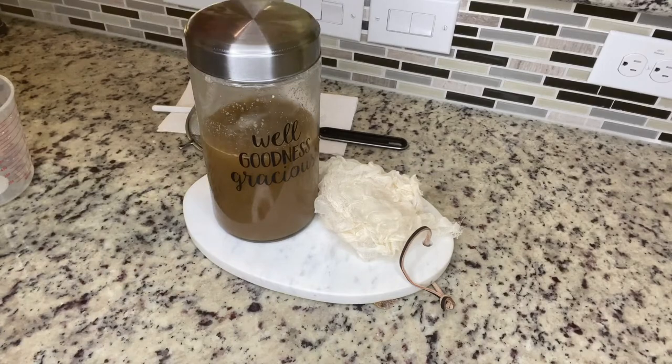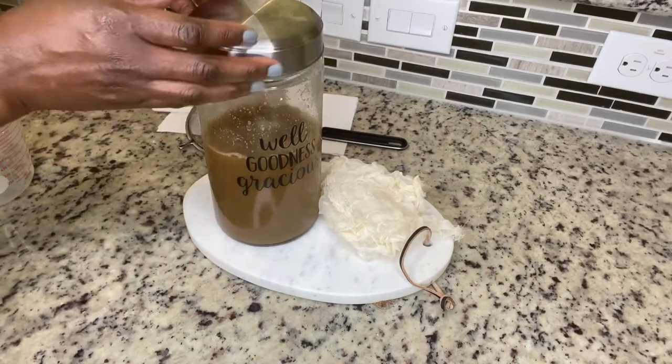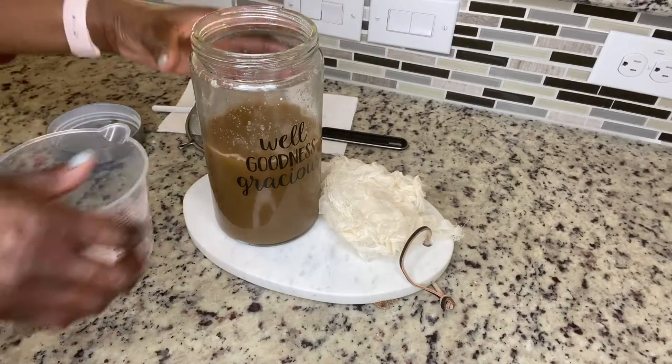Next, I'm going to strain my mixture to remove any dirt or particles. You don't want that in your final mixture.